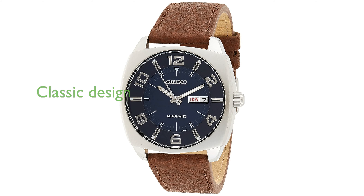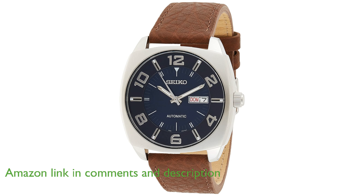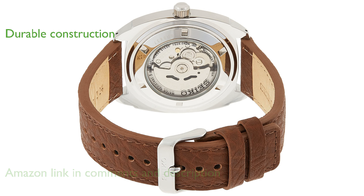The Seiko ReCraft Series SNKN37 watch combines a classic cushion-shaped case with a striking blue sunray dial that features a convenient day-and-date display. Crafted from durable stainless steel, the 43.5mm case is paired with a hardlex dial window for enhanced scratch resistance.